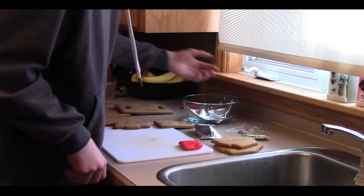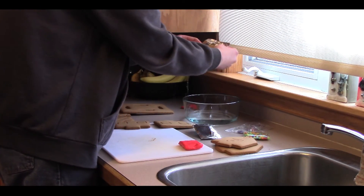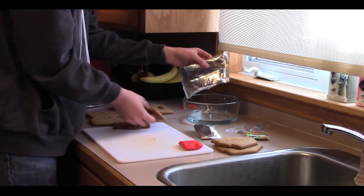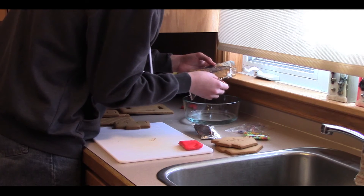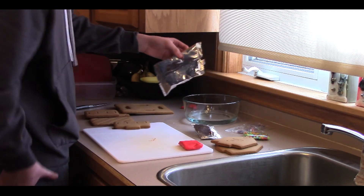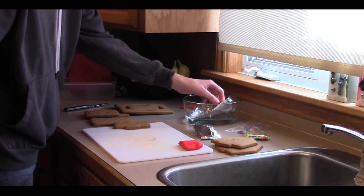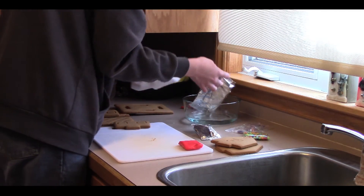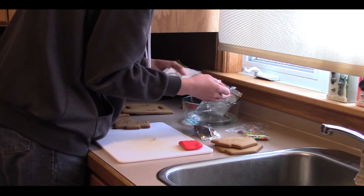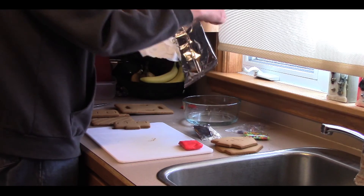Getting wet and everything — oh dear. Oh no, the gingerbread house is getting wet. Basically I've already screwed up this whole thing. Okay, let's get some paper towel because this is not working out here. There we go — you've got to utilize everything in the kitchen.